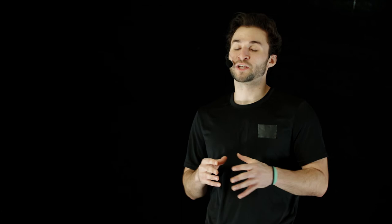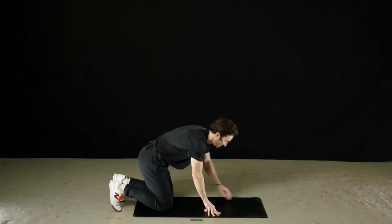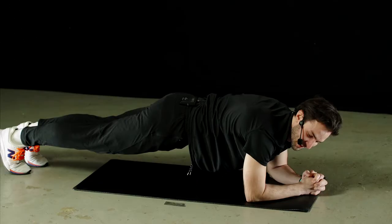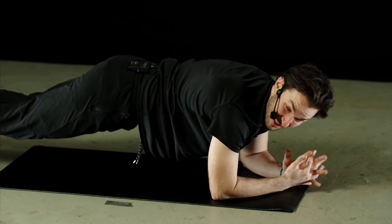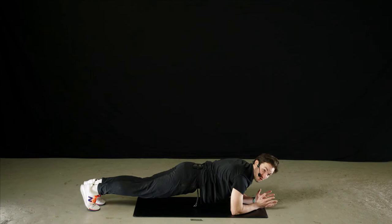For these next two exercises, make sure you have a mat or some kind of soft surface to lay down on. We're going to start with a low plank. Come down to the mat, get on your elbows, and step your feet back. Press into your heels and maintain a straight line from your shoulder to your hips to your ankles. Keep a firm, engaged core — stay rigid, maintaining good posture. Don't dip down or lift your butt up in the air. Challenge yourself to hold this as long as you possibly can.